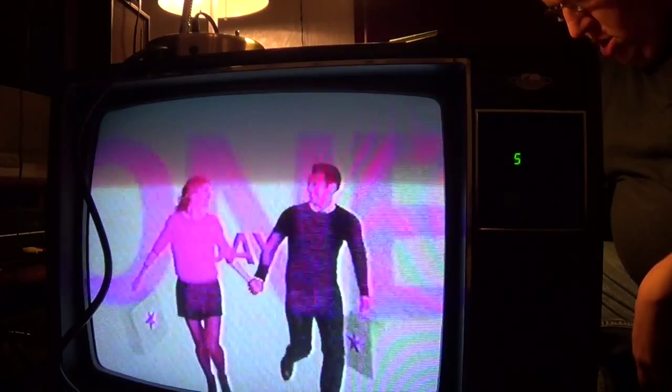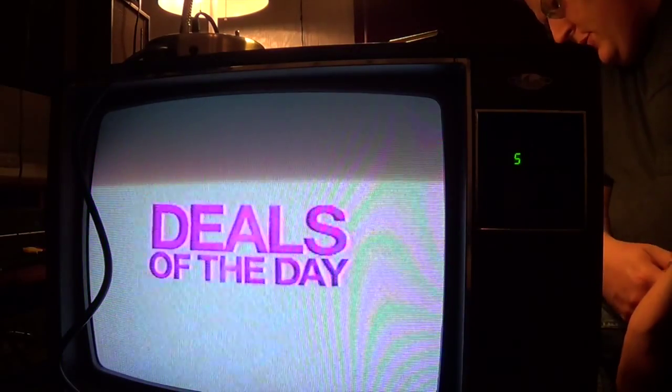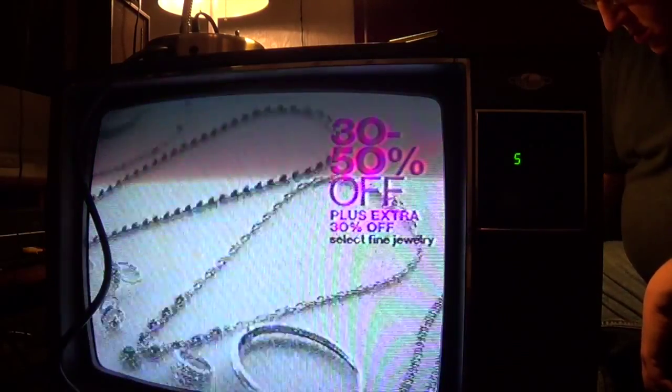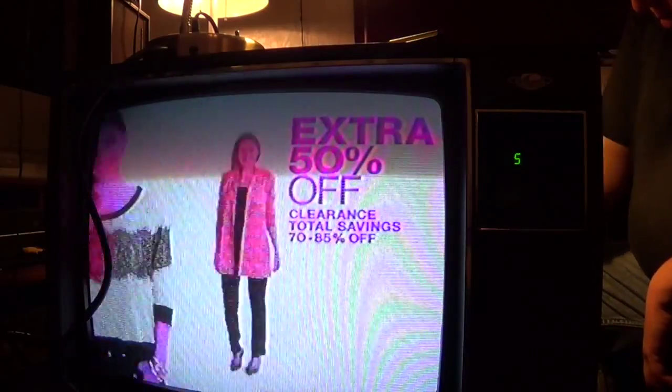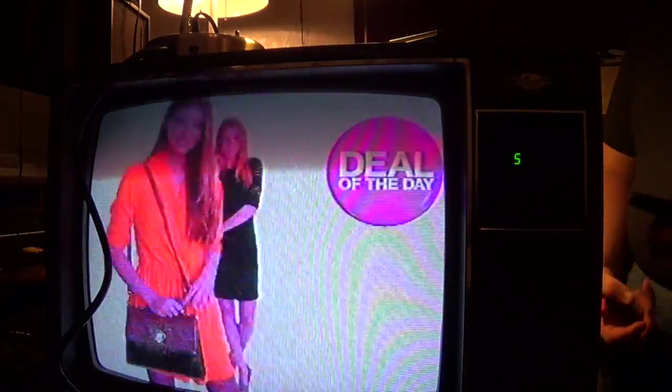It's Macy's biggest one-day sale Wednesday, with a preview day Tuesday. Get the lowest prices of the season and amazing deals of the day store-wide. Save 30 to 50%, plus an extra 30% on select fine jewelry. Take an extra 50% off clearance sportswear for her, juniors, and active. Men's suits: buy one, get two free. Take an extra 50% off clearance.